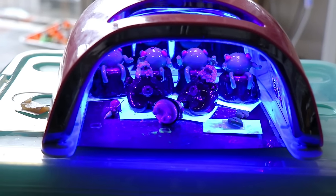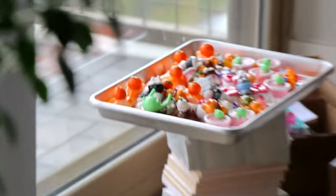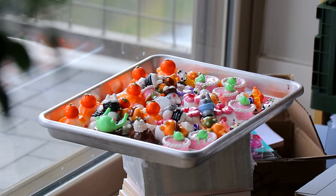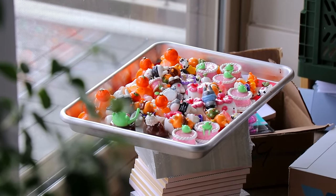All right, this is the last of it — the rest are all the way over there. I do an initial curing in the lamp and then I have them rest in the sun. Putting them outside in the direct sunlight is actually better, but it's really cold outside and I don't want the temperature to mess with them too much.